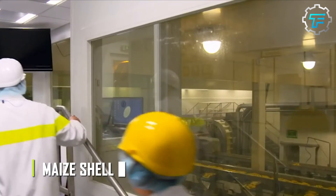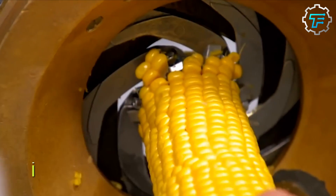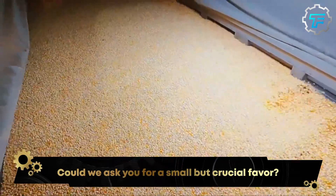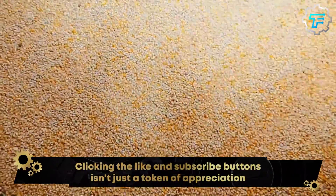Next, the dehusked maize cobs are moved to another machine called the maize sheller, which separates the grains from the cobs. This machine is operated by a factory worker, who monitors the speed and efficiency of the machine to ensure that the grains are not wasted in the process.